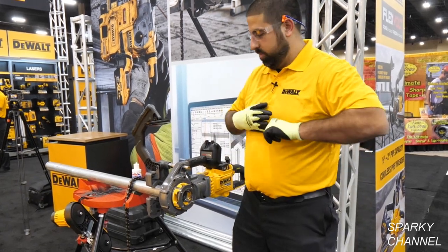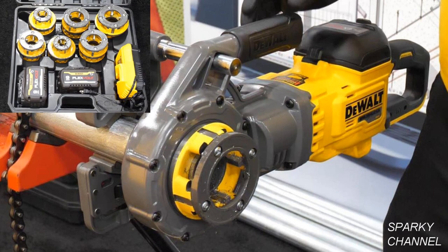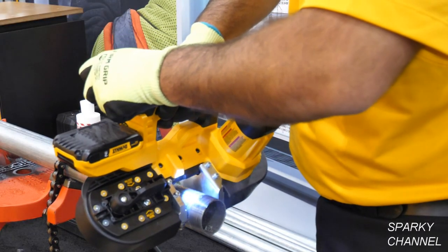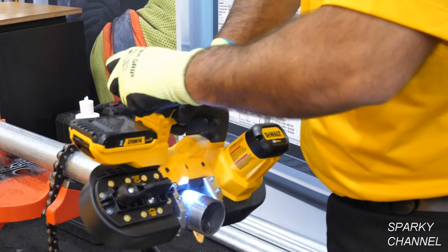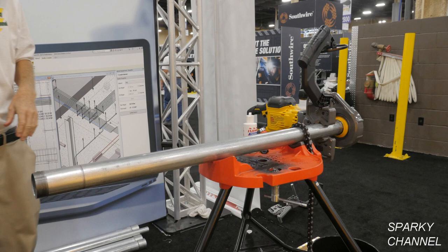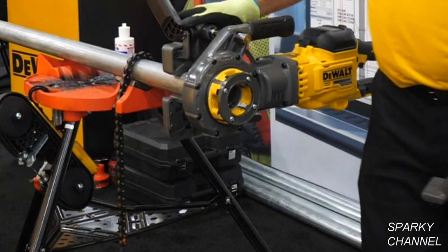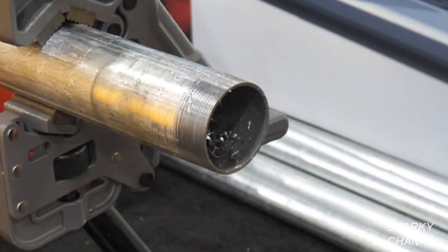Thank you Daniel. I'll put links in the video description for the DeWalt DCE 700 X2 and the DCE 700 X2K pipe threaders, as well as for the DeWalt two and a half inch 20V max compact bandsaw and the Lennox Pro Tool cutting lubricant. I'll also link the Ridgid 460-6 pipe threading stand with a chain vise that can secure pipe from an eighth of an inch to six inches. DeWalt will reportedly be coming out with their own pipe threading stand in the future, and I'll be sure to report on it when it comes out.